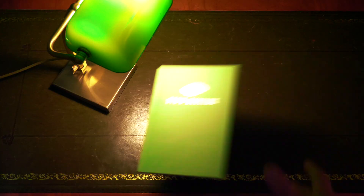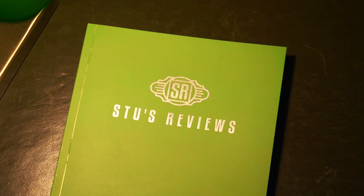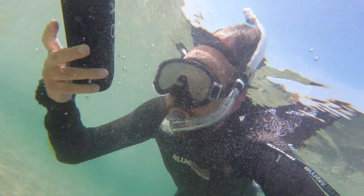Hello and welcome back to another episode of Stu's Reviews. Today we're going to take a look at the Tri-Bit MaxBoom. We're going to look at the sound and test the waterproof capabilities of it, so let's take a look at the specs.